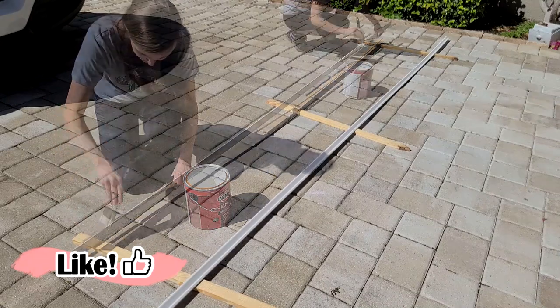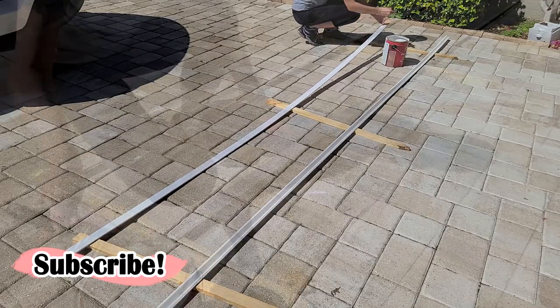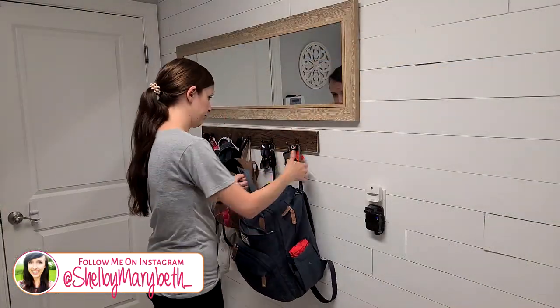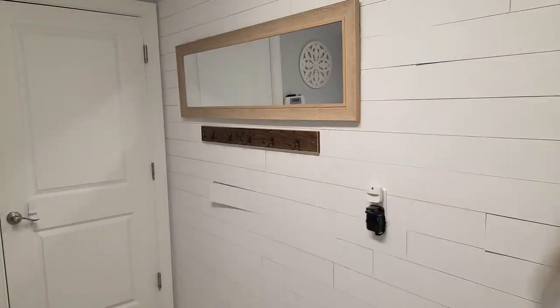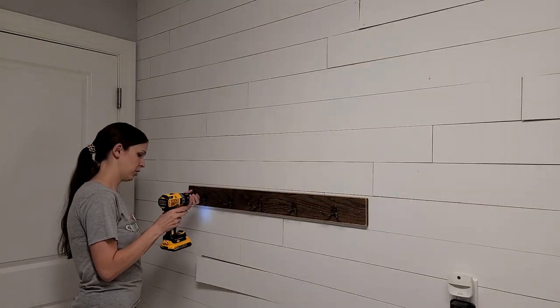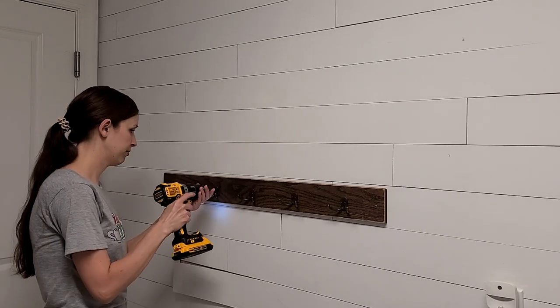These are trim pieces for the top and the sides — the trim is just going to give it a nice finished look. While I'm waiting for that to dry I'm taking everything off this wall because I'm going to be completely redoing this hook system as well. Now you can really see all those pieces of wood trying to come off the wall, and I'm going to reattach those a lot more securely so that they're not popping off anymore.